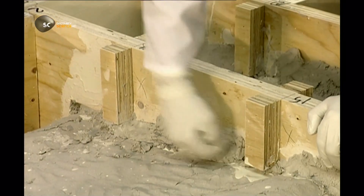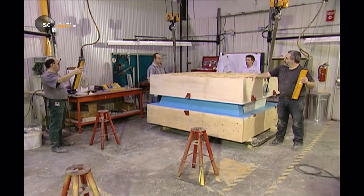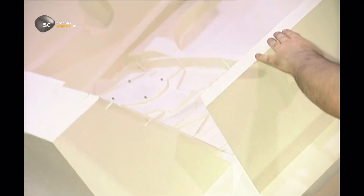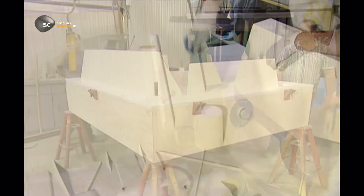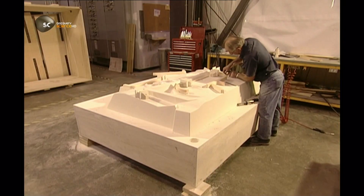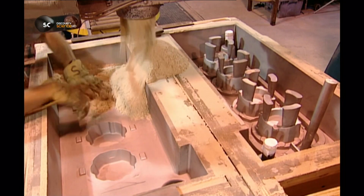Once a prototype is ready, it's used to construct a model of the part out of a durable resin. This model will create a mould, which will be used to make a metal cast. Channels are attached that will guide the molten metal into the mould. Next, they fill the model with a mix of sand and binding agents.